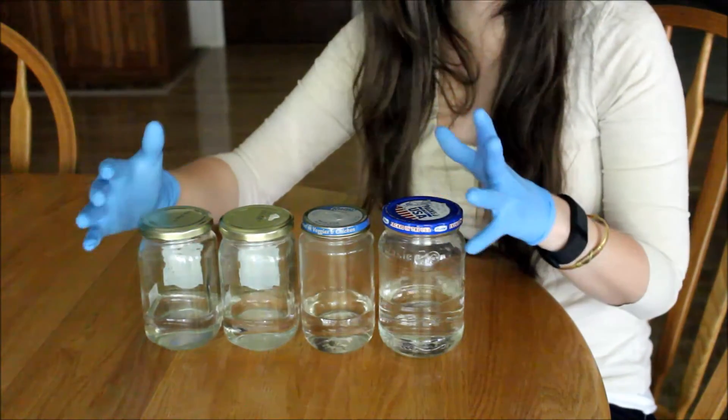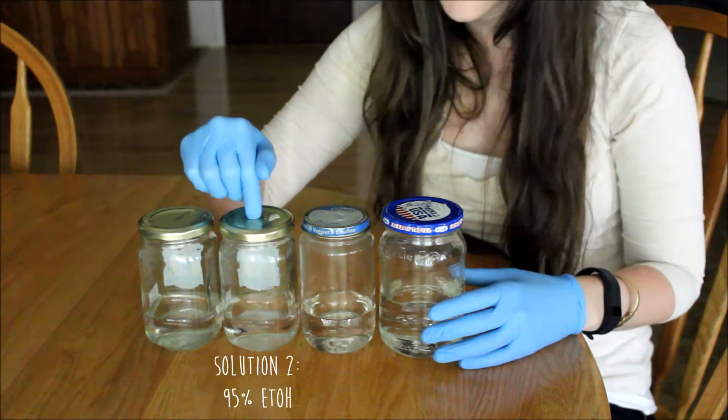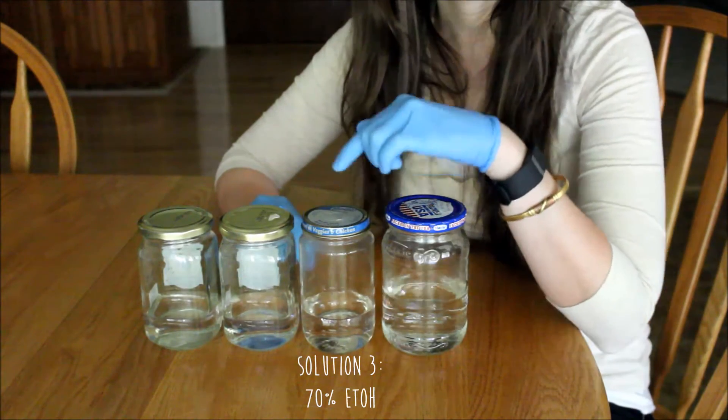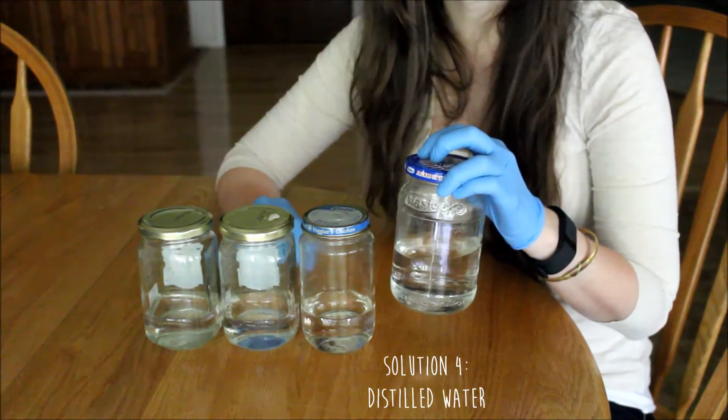So here are the four solutions: in the first one we have 95% ethanol, in the second we also have 95% ethanol, in the third we have a 70% ethanol mixture, and in the last and fourth one we have just distilled water. Now that we've finished preparing our solutions in our four jars, you need to grab your labels and a pen so we can label our jars bath one, bath two, bath three, bath four, and we can also label what's inside of them. We won't date them right now, as you're going to want to date them when you put your specimen into the solution.